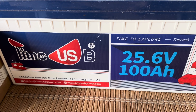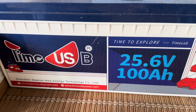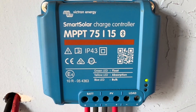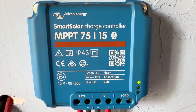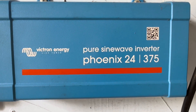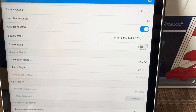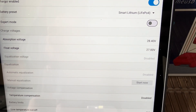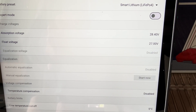This is the only 24-volt battery that I have. It's from TimeUSB, been using it for a few years, works perfectly and I've had no issues with it. I use this Smart Solar charge controller from Victron, the MPPT 75/15, and I have just 200 watts of solar going through that. And then also from Victron, I use the pure sine wave inverter, the Phoenix 24/375. Looking at the log for this setup, I just used the Smart Lithium Iron Phosphate setting, which takes the absorption voltage to 28.4 volts and a float of 27 volts.